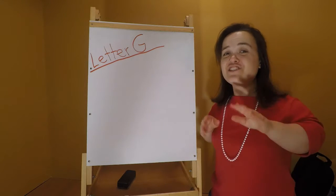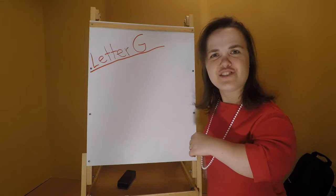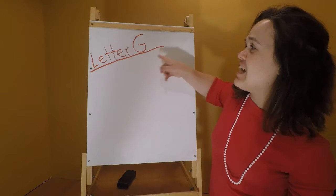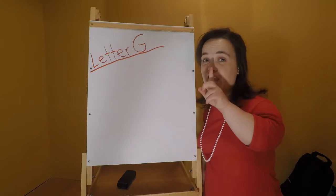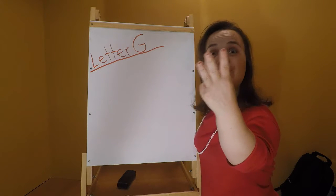It is such a fun and catchy song! Now let's get back to our schedule — we will be doing letter G activities. We will be doing not one, not two, but three activities.